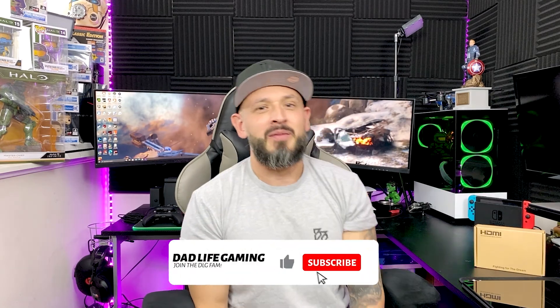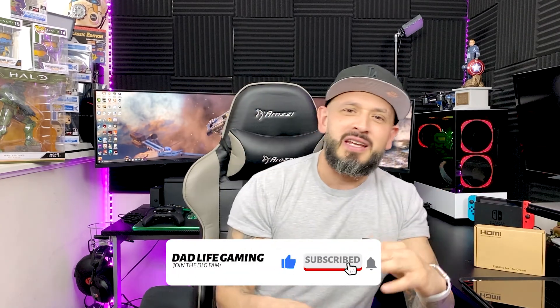Hey guys, welcome back DLG fam! Happy New Year to everybody, happy 2021 — we got through 2020 guys. We're gonna make the best out of this year. Coopman reached out to me and asked me to review this product that's in this little box.